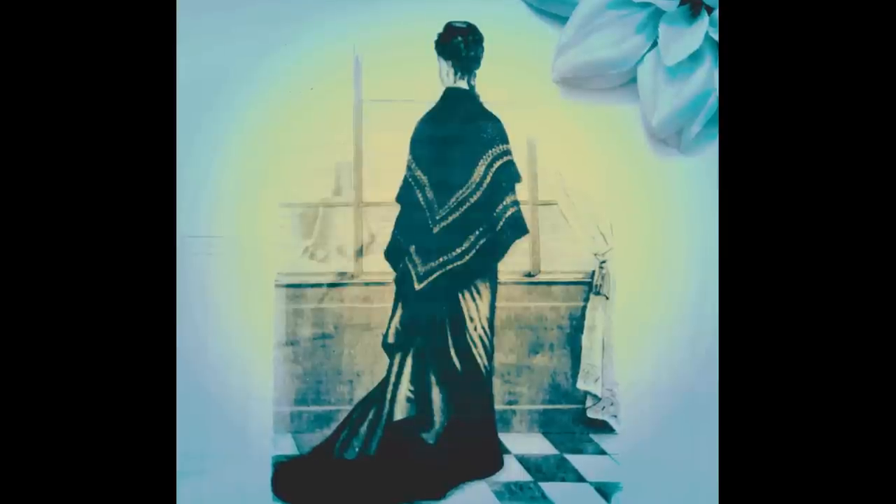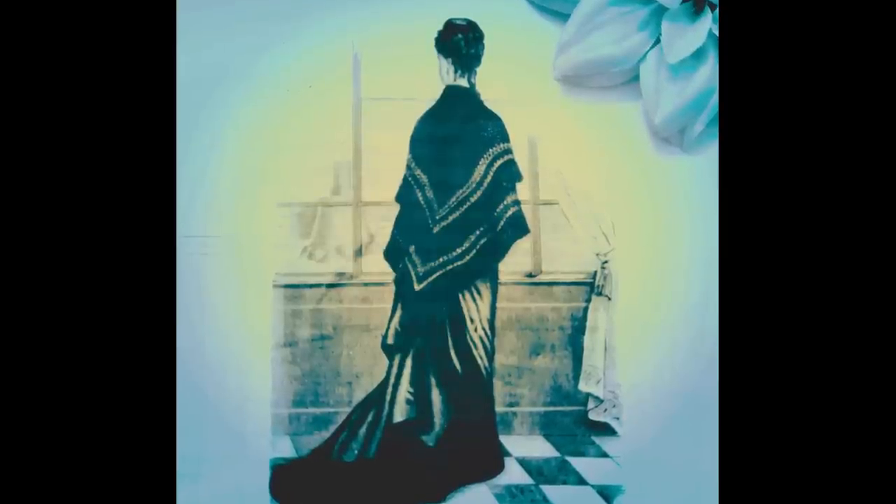In 1865, the United States was engulfed in the final stages of the Civil War. On April 9, Confederate General Robert E. Lee surrendered to Union General Ulysses S. Grant at the Appomattox Courthouse in Virginia, effectively ending the war and the antebellum South.